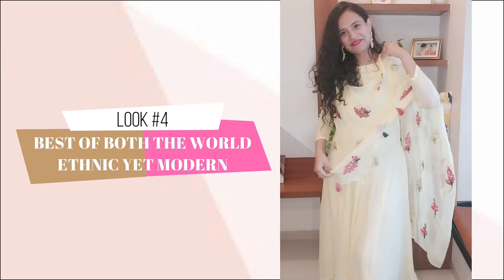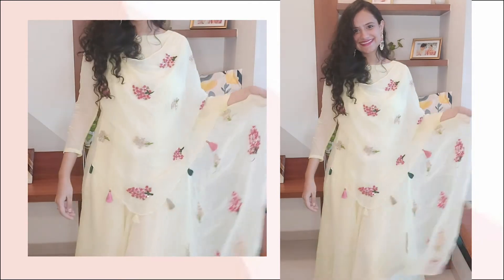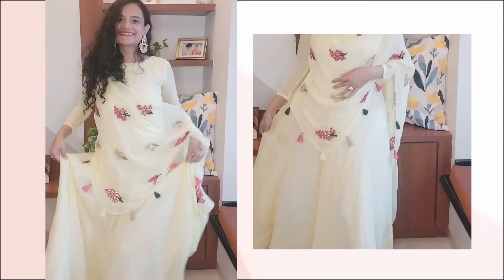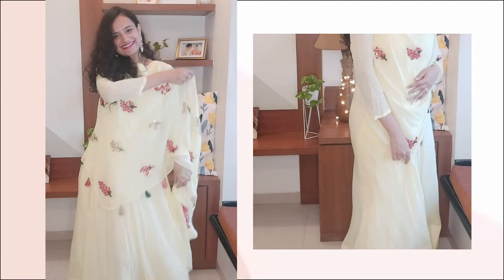The fourth look is simple, yet slightly heavy — a pastel yellow floor-length gown with an attached dupatta. Perfect for a day Raksha Bandhan event. Pair it with statement earrings and you're good to go.